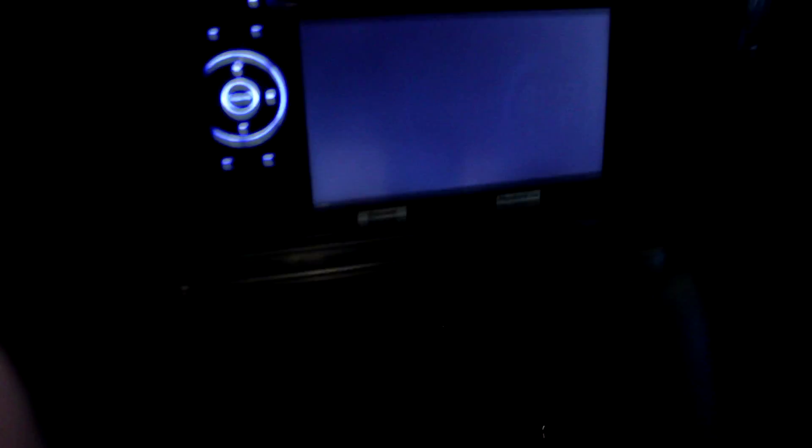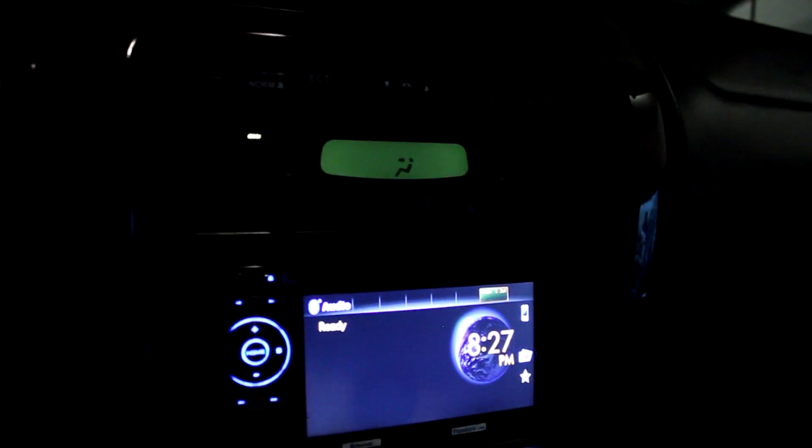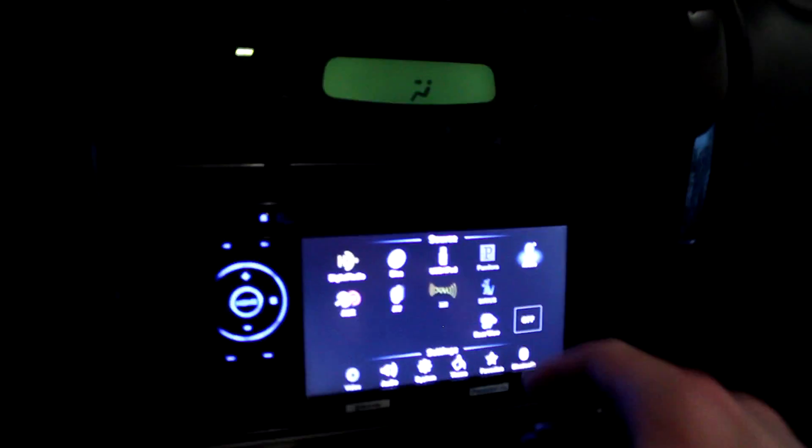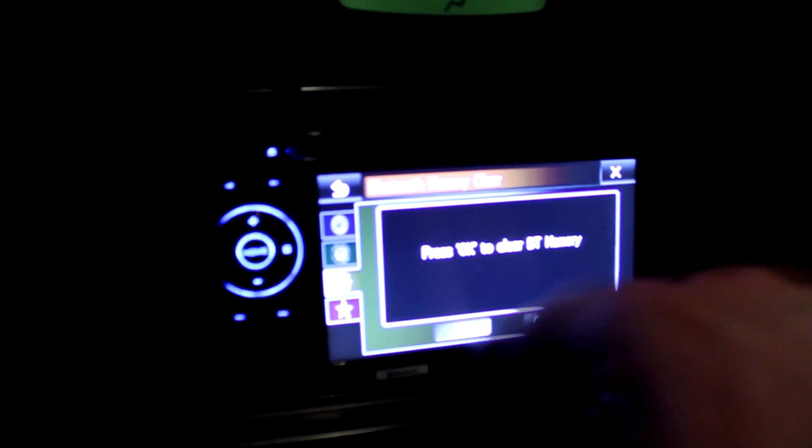I have the instructions right here. This is my first time doing all this stuff so bear with me if I go a little slow. I've already downloaded the firmware onto the laptop. So first thing: power on the head unit, then go to Home, press System, and then Bluetooth Memory Clear. I'll clear that right here — okay, that's cleared.